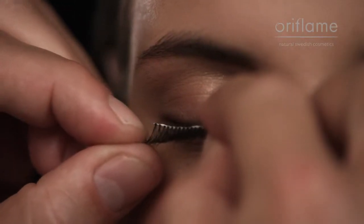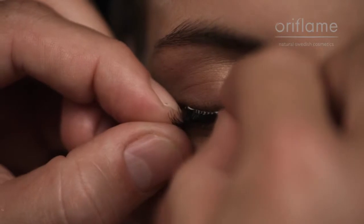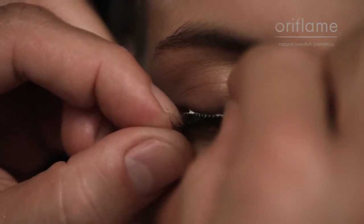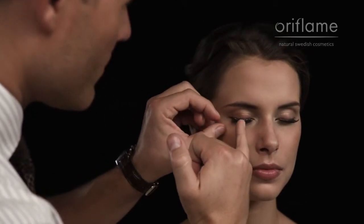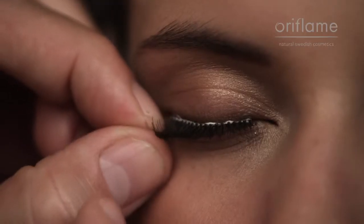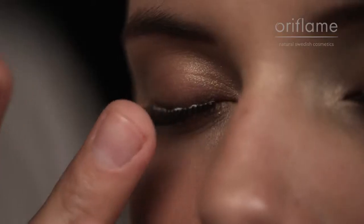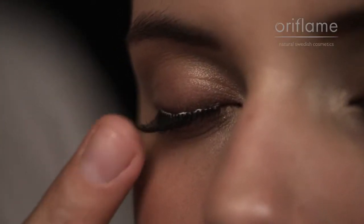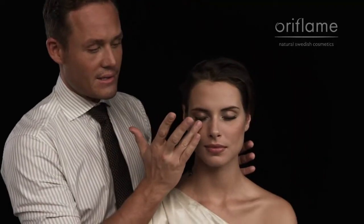You want to attach it really, really close, almost where your own natural lashes grow out. When you're waiting for the glue to dry completely, you can gently press the fake lash line towards the skin, so you know that it's locked on tight and that the glue is stuck straight to the skin on the lash.